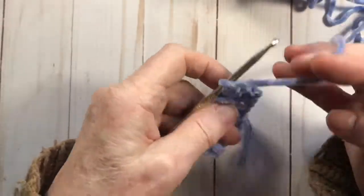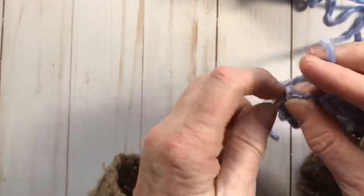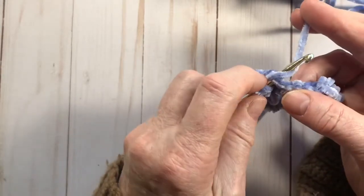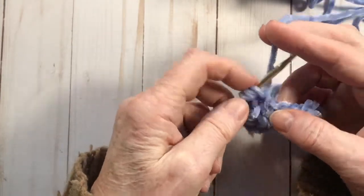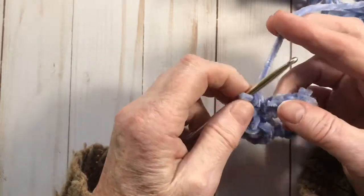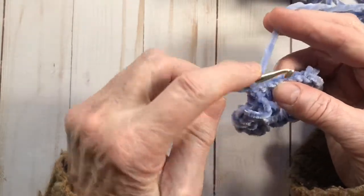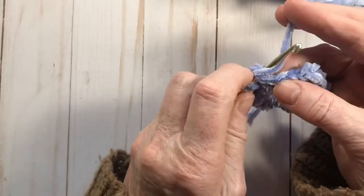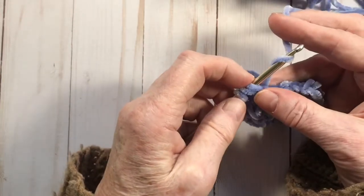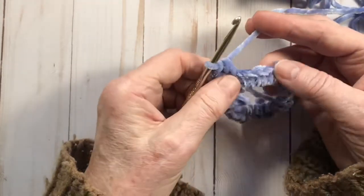We've chained up one. Go into the first stitch and do two half double crochets: yarn over, pull through, you've got three loops, yarn over and pull it through all three — that's one. Do another one into the same stitch: yarn over, put the hook through the same stitch, grab the yarn from the back, pull it through, now three loops on the hook, yarn over and pull through. That's two half double crochets done into the first stitch.